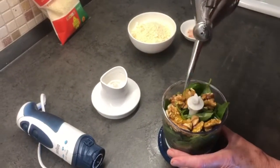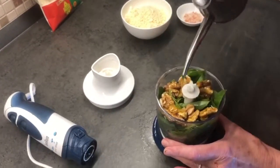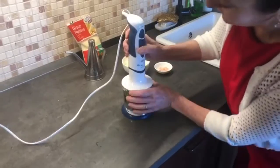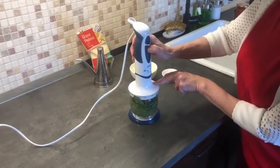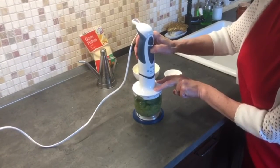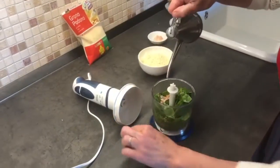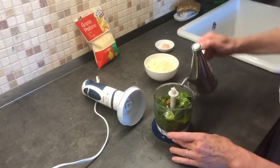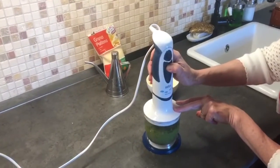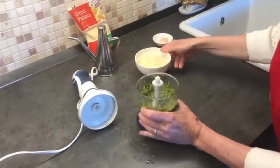Then I add some olive oil — I would say three tablespoons — and we start to pulse. Some salt, and a drop more oil because it's not liquid enough, and back to pulsing.